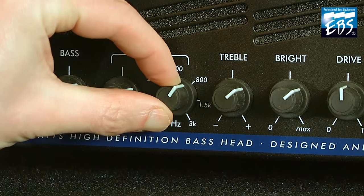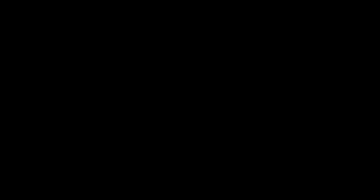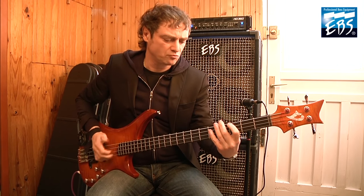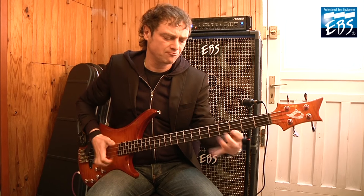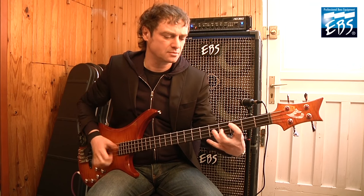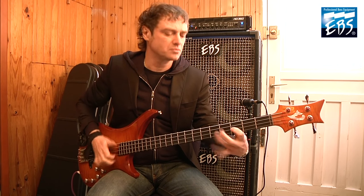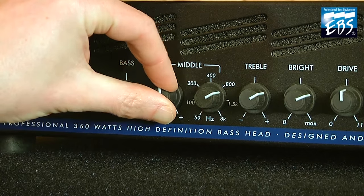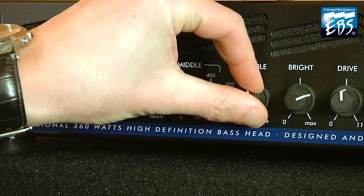Let's try some high mids. Compression a little bit more, keep the bass and bring back the EQ in the middle.